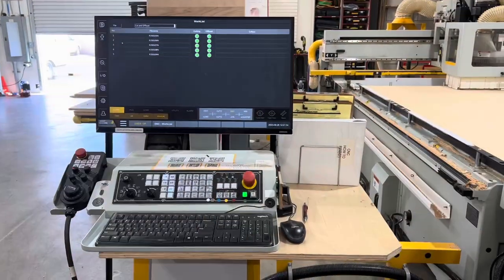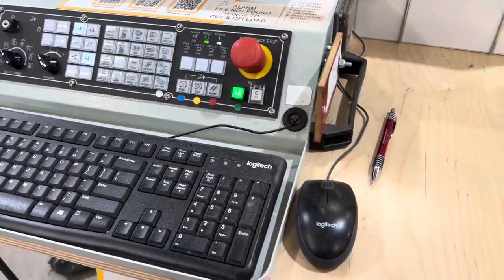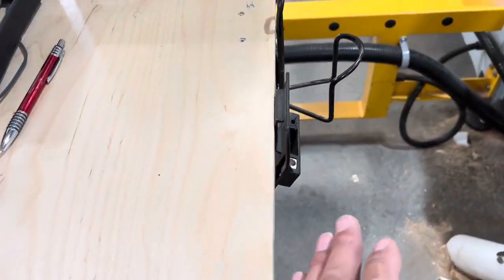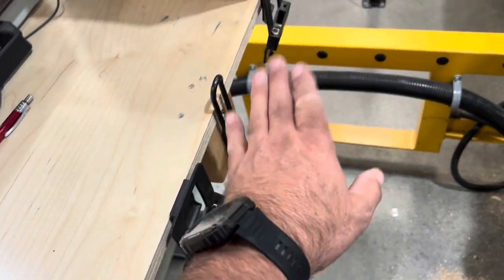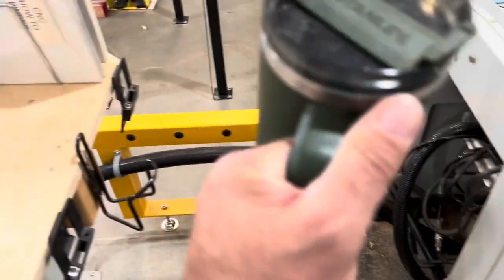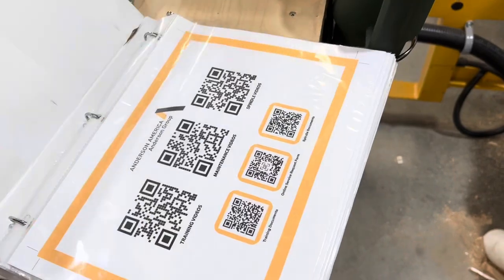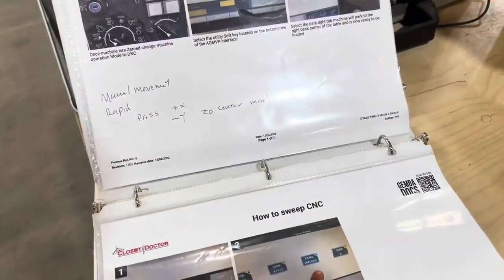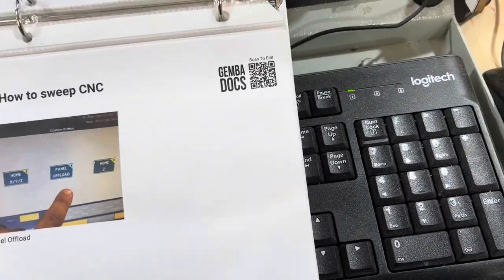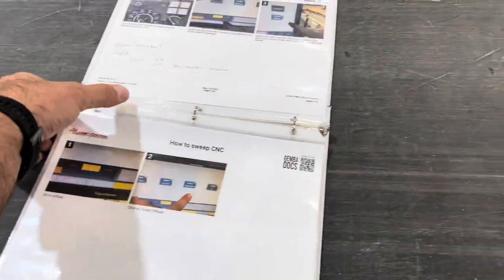A couple of improvements at the CNC today. This came stock with this panel, and then we added this panel over here. I have a speed clip for holding my pouch and water bottle holder there — that's been there for a while, that works out great. We've got this binder that has all of our stuff — how to do things on the CNC, QR card from the company. This is a Gemba Docs binder. The problem is when we have an issue and need to pull it out, we were either sitting here at the keyboard or going over to look at it. We didn't really have a place for it.